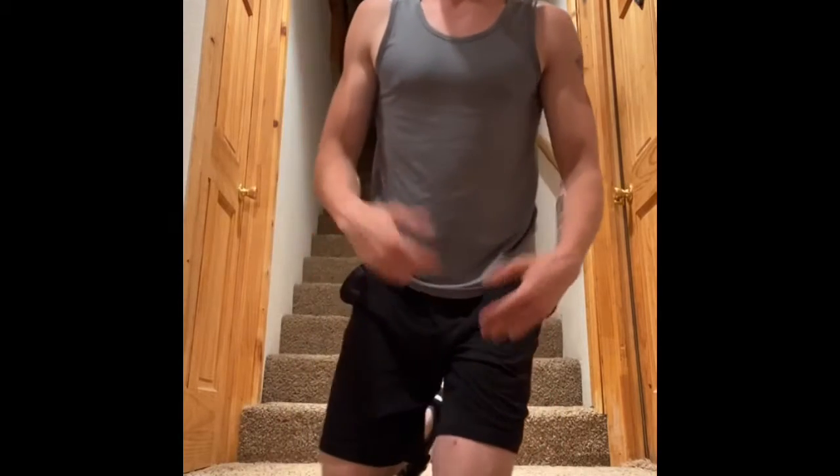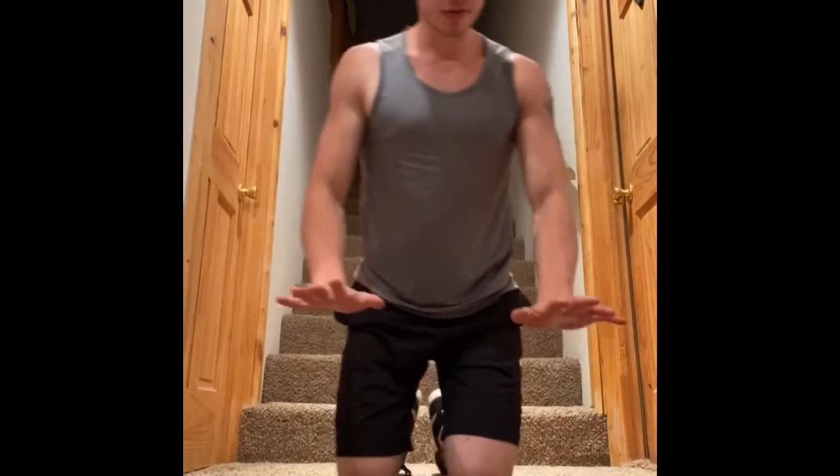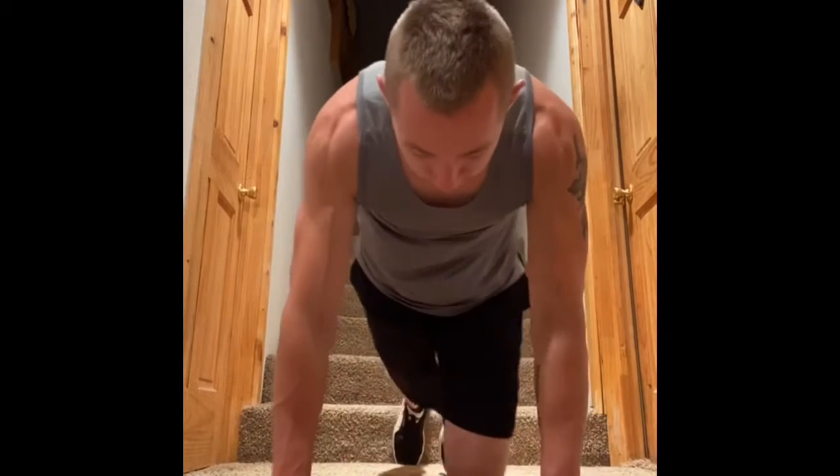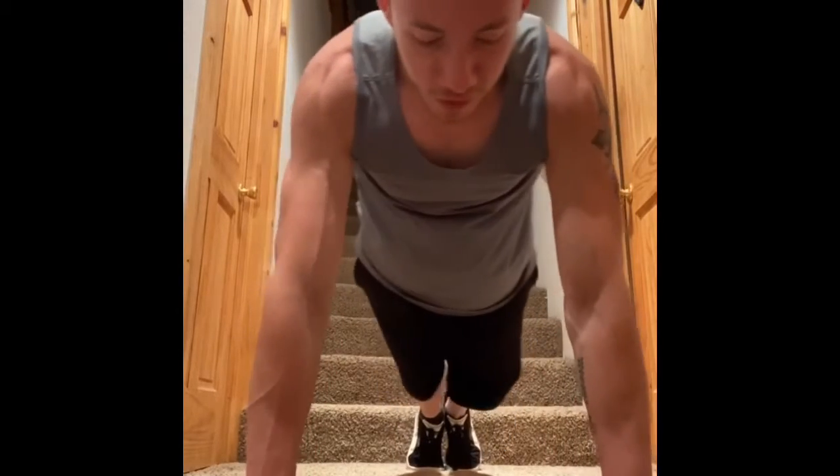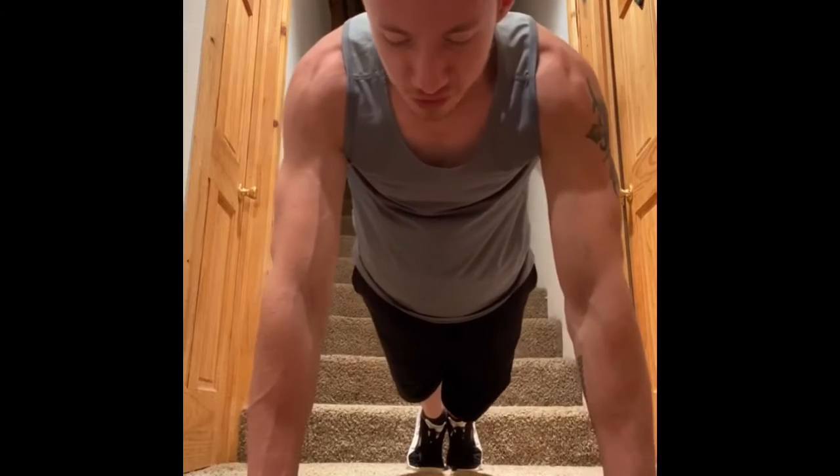Good evening everybody, I have a little push-up tip here for you. Something I see a lot of people struggle with is they like to really focus on getting their hands straight in front of them, which is good to think about — it's good to be cautious about your hands and where you're putting them. But if you focus so much on getting your hands and fingers straight...